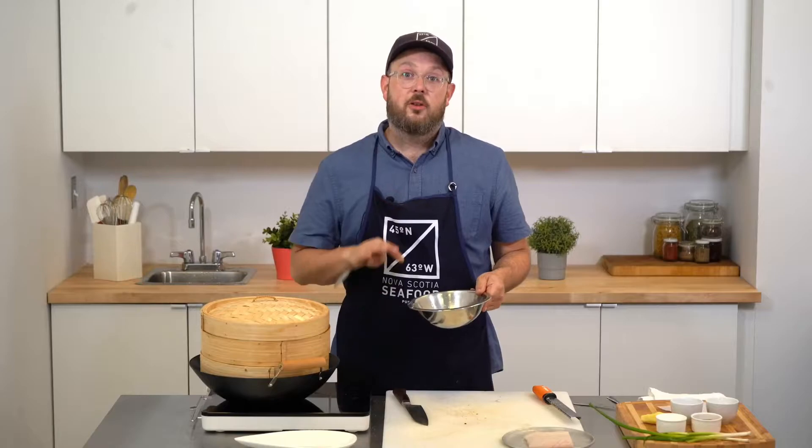My marinade has sat for five minutes now and it's ready for the halibut to sit in here for another five minutes, just so the flavor goes inside the fish.